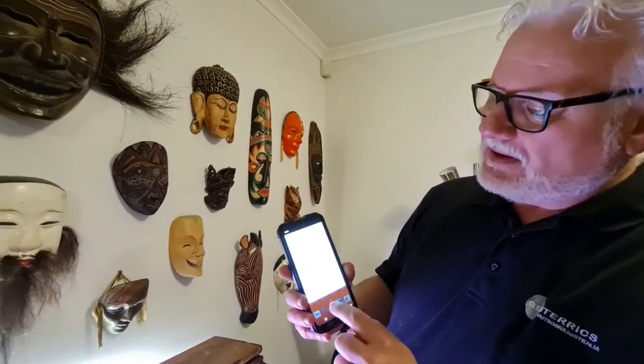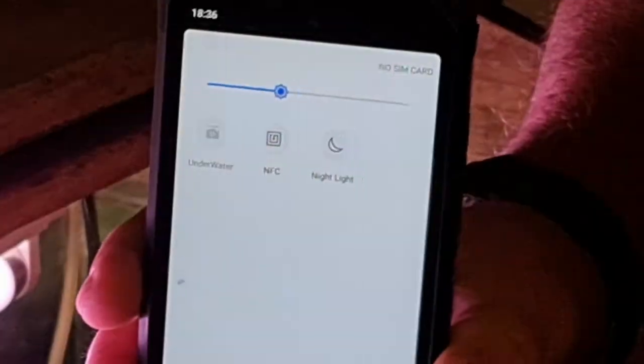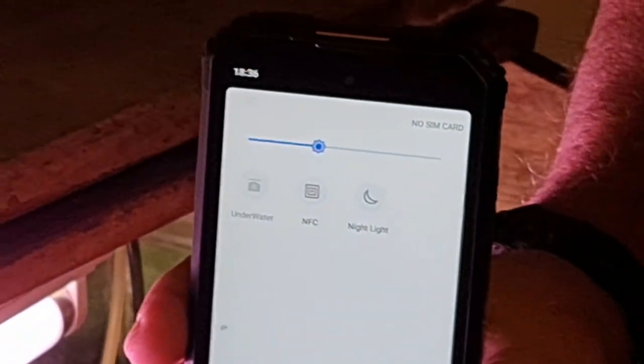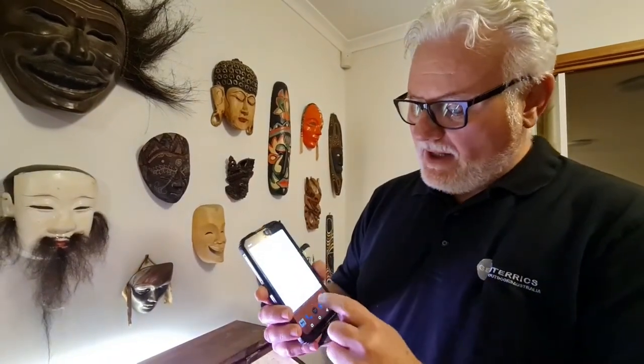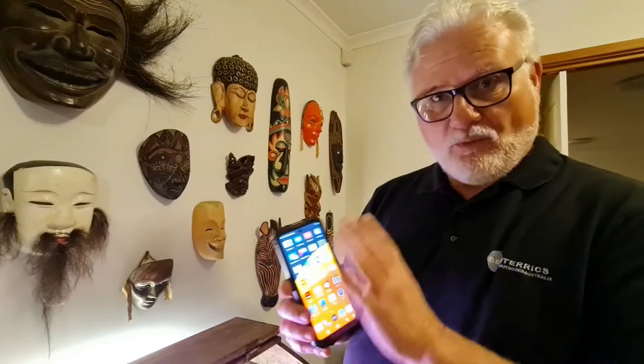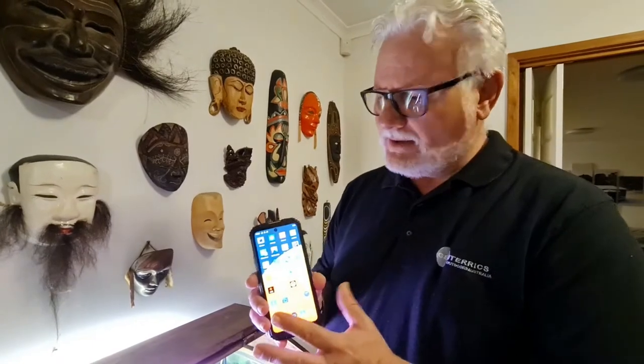One of the features of this phone is that it's actually got an underwater mode — can you see that? It's got an underwater mode but I can't select it; it's grayed out and I've tried to search for underwater and it won't do anything. The problem is that every time the water gets to the screen, it's going to think it's being touched all over.